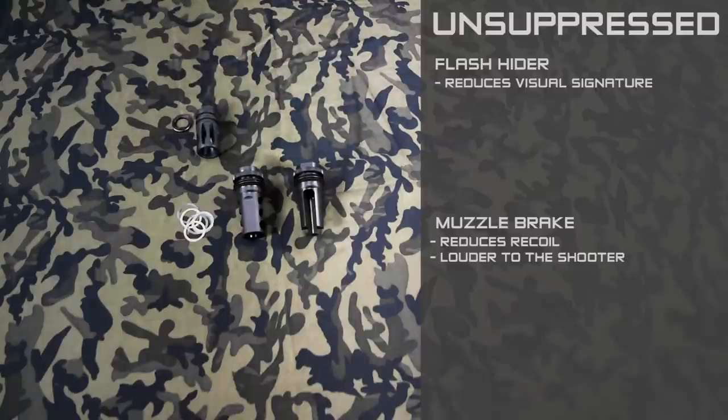The muzzle brake will also be a little bit louder to the shooter, especially so on rifles with very short barrels.